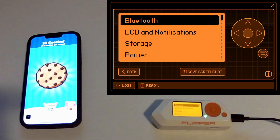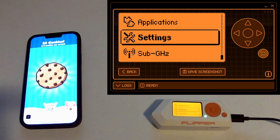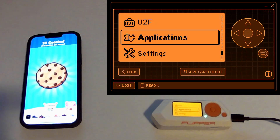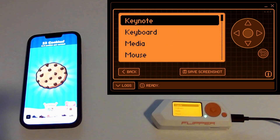You can go into Settings, then Bluetooth, and make sure your Bluetooth is on. Then you go into Applications, Bluetooth, Remote. At this point, you'll be able to pair your phone to the Bluetooth device.